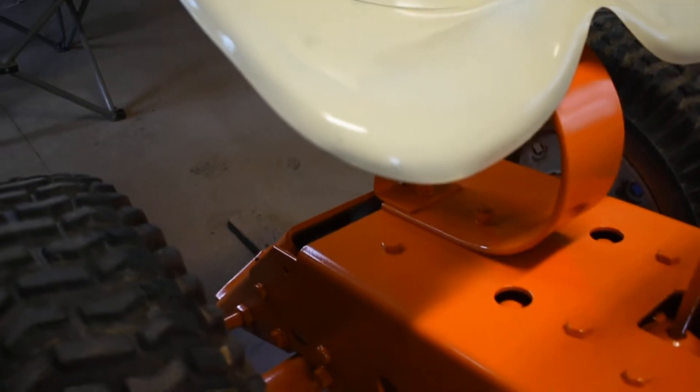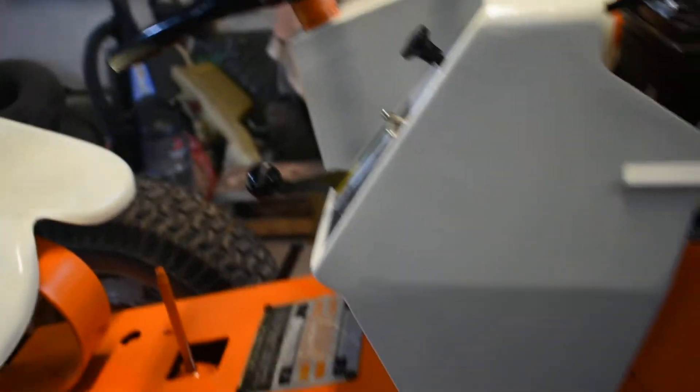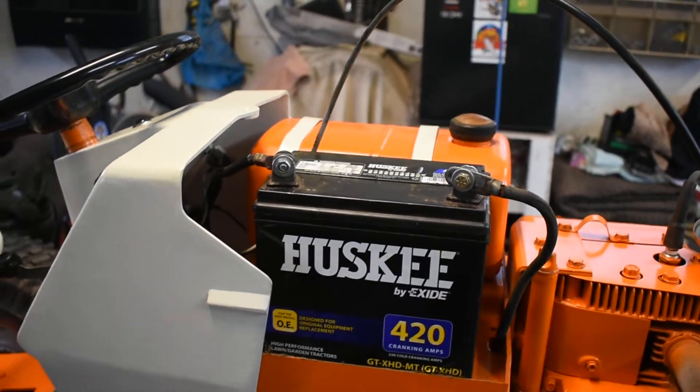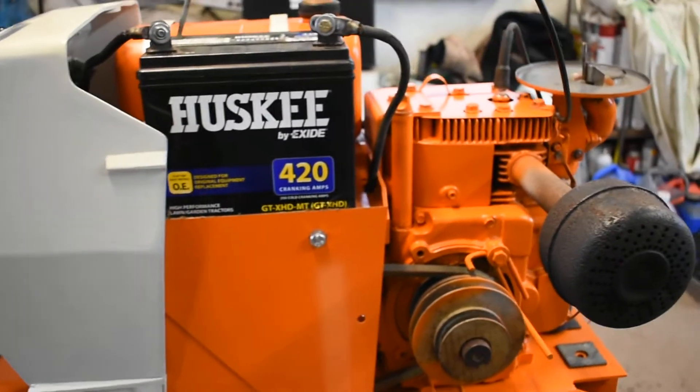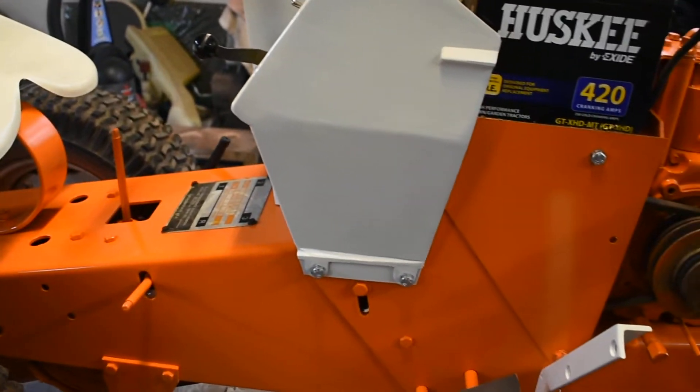Alright, I'm going to have to take it — probably going to take the switch out. It's a pain with that gas thing in the way. It is what it is. It ticks me off enough I'll just run a new line.